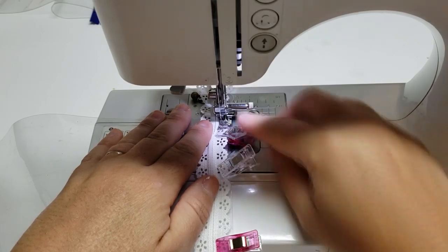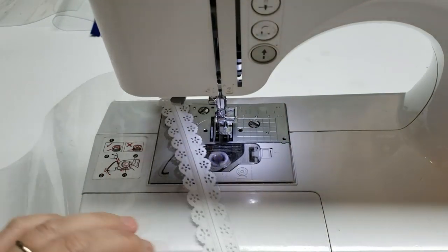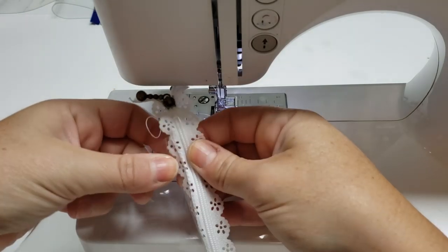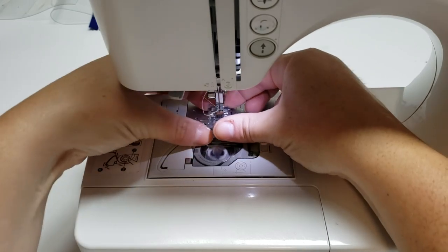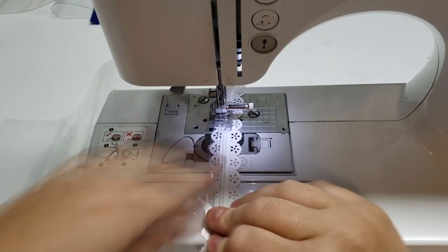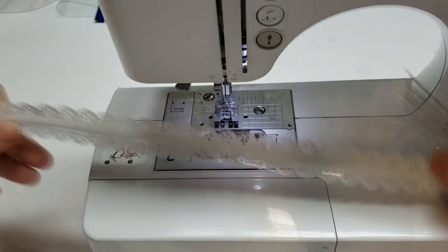Now I'm going to use my zipper foot to attach my zipper. Because I'm sewing on top of the zipper it's easy to glide through with just a regular zipper foot. After you've done that we're going to do a top stitch — you're probably going to want to switch to your teflon foot for the next part. If you don't have a teflon foot you could put a piece of scotch tape underneath your regular presser foot and that will help it glide across your vinyl a lot easier. Even with the teflon foot you still sometimes have to guide it along.